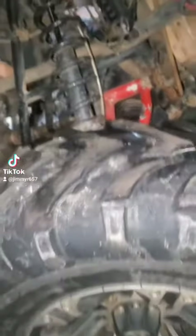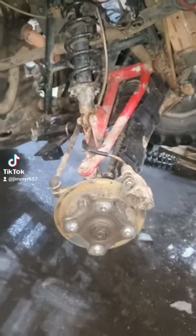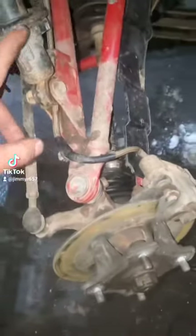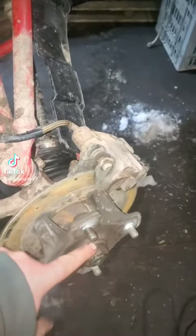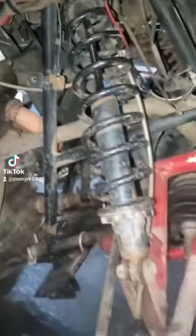So stay tuned, we'll get the tire off. Tire is off. Now I'm going to start working on getting my brake assembly off, get the bolt off the axle, get the shocks undone, and let's get to her.